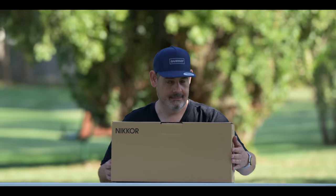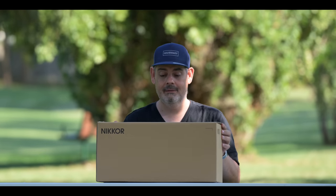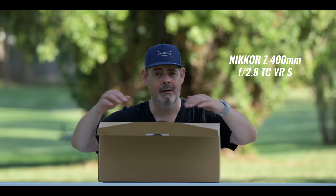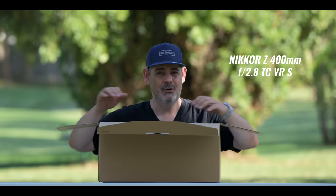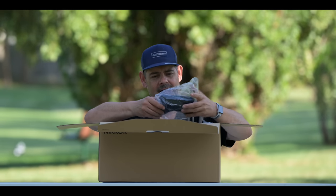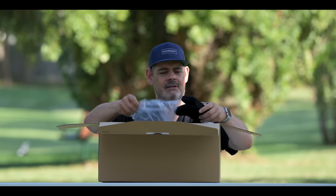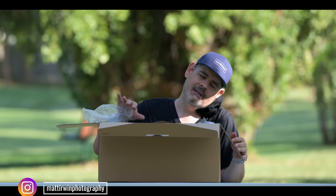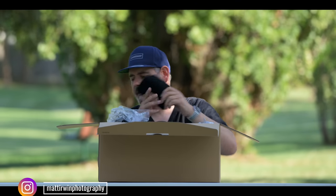I have resisted opening this box. I have not looked. This is the 400 — the 400 2.8 VRS. I'm glad they brought this. This is obviously a thing for the aeroplane — we can have a bit of a sleep. That's nice. That's good. That's positive. Thank you for that.